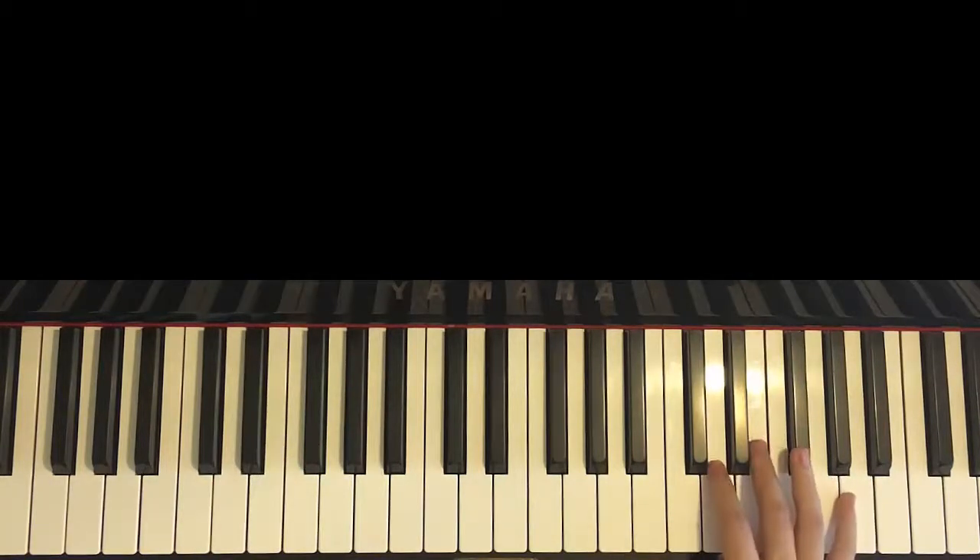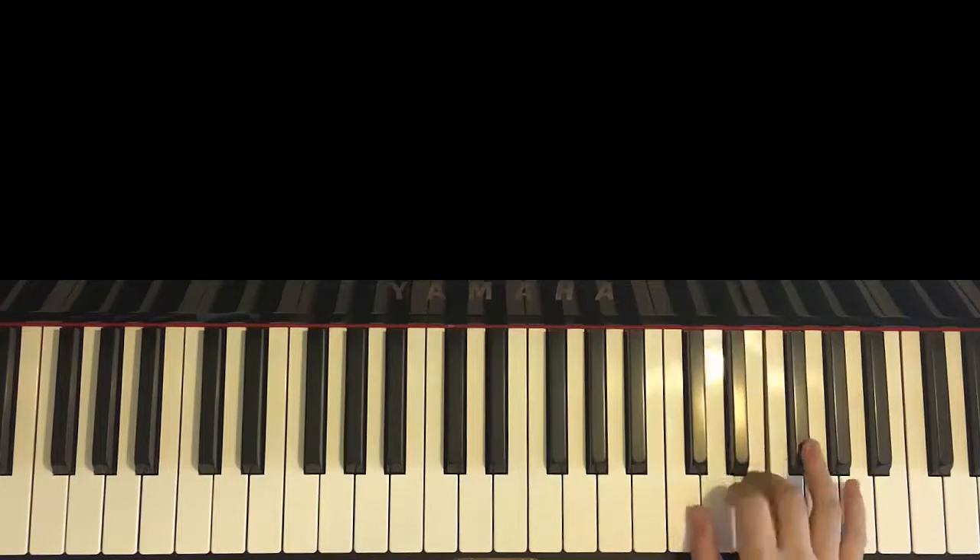So it goes like this. Right hand starts with the F-sharp. It goes F-sharp, A, D, D, F-sharp, A, D, F, E, F-sharp — like that.